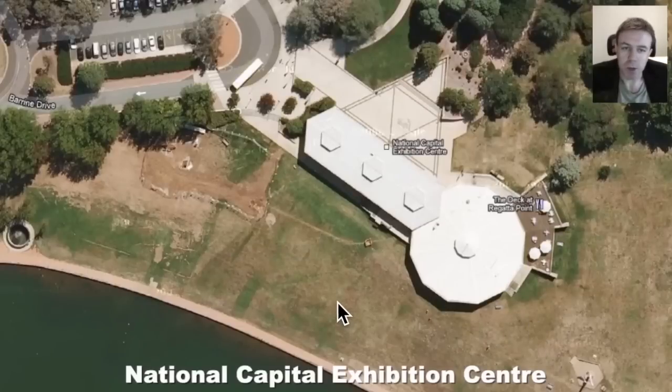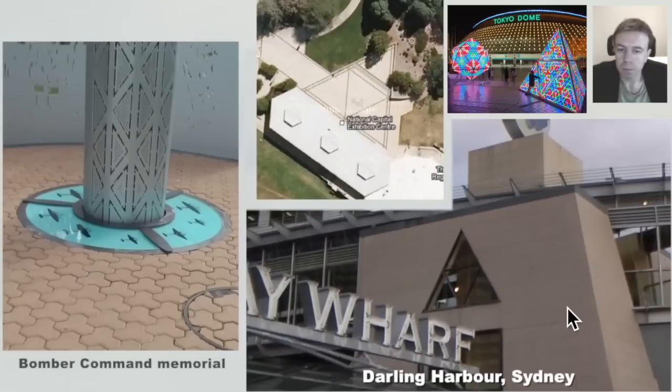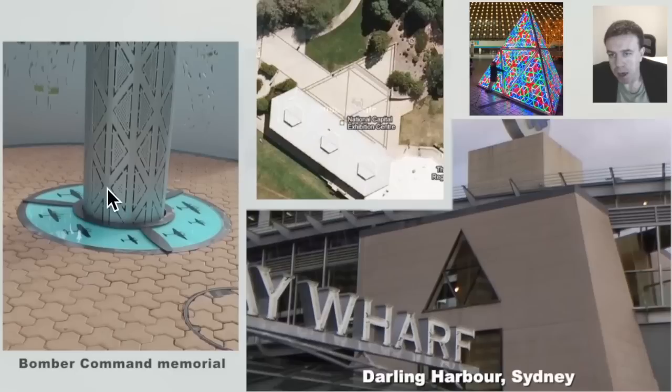Here we have the National Capital Exhibition Centre. We'll have a closer look at that geometry. We have the Captain Cook Memorial here and a flagpole situated in a hexagram — the flagpole is from Canada. We see that geometry again here in Darling Harbour, where there is a lot of sacred geometry. We also see it here on this phallus at the Bomber Command Memorial. Sacred geometry on the phallus, perhaps part of the meaning there.